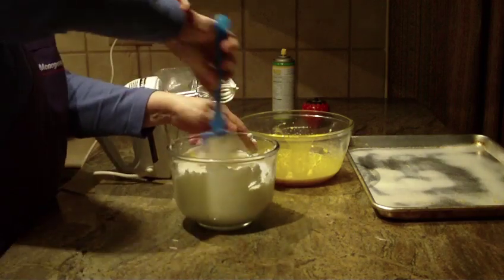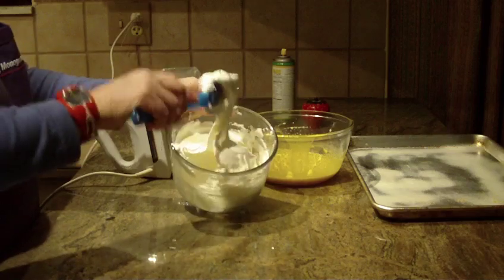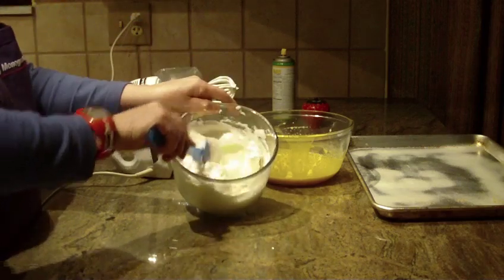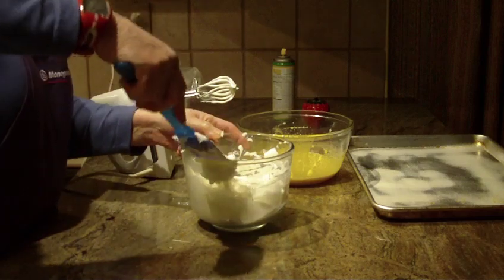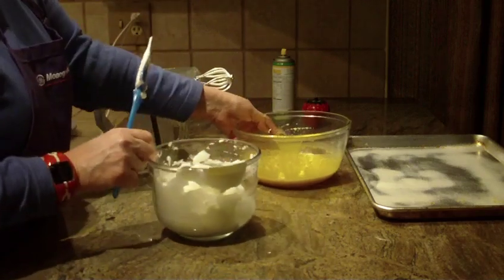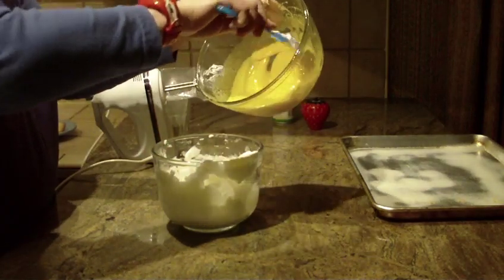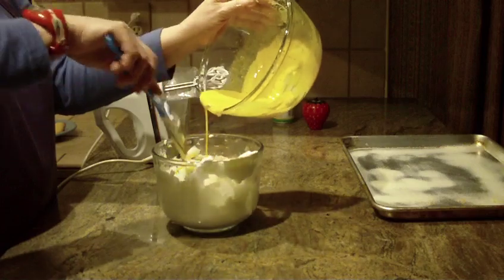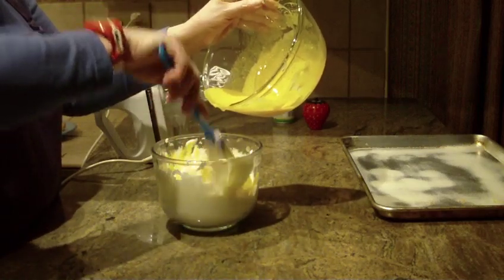Once you're done it will come out and look like this. This cookie comes out extremely light and delicate. The next thing you're going to do is take your egg yolk mixture and start pouring it in and just folding it. You really don't want to mix it.